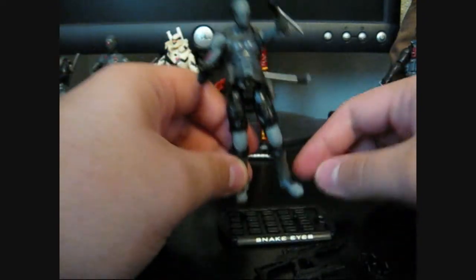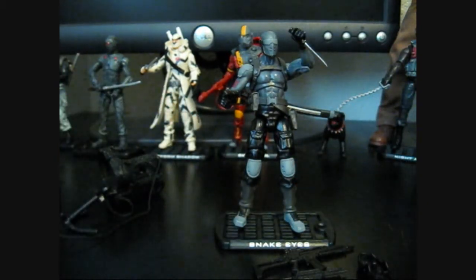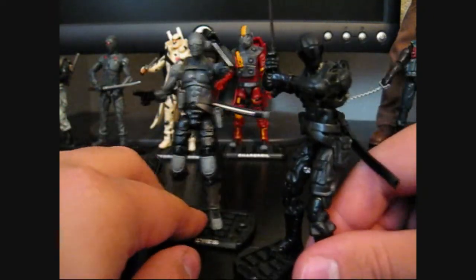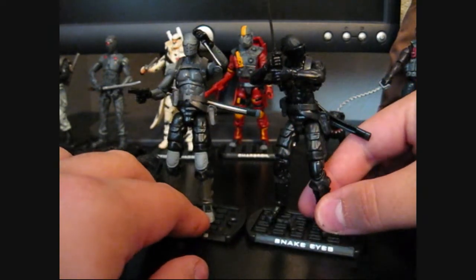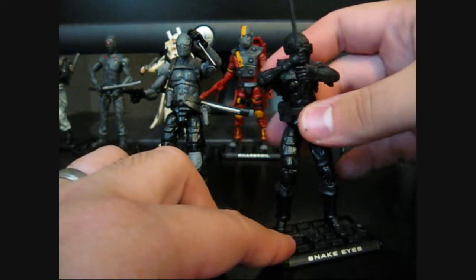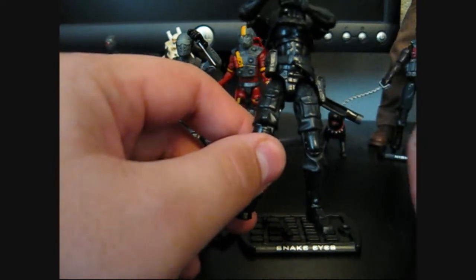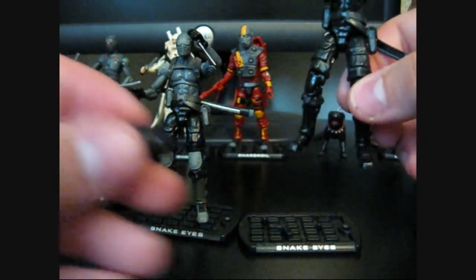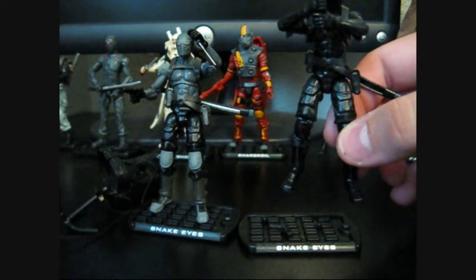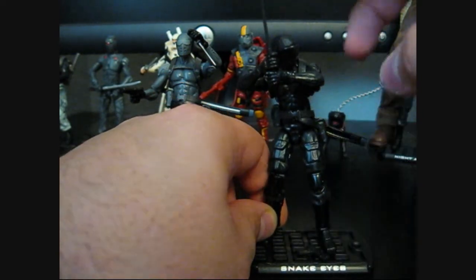He comes with the little stand like all the other Joes, though this figure has a bit of a problem pegging in. Just for a quick comparison, the Target Exclusive Rescue Mission Pack comes with an all-black version of this Snake Eyes, except the head is the Paris Pursuit Snake Eyes head. He comes with the same weapons except for the large rifle — he has the smaller machine gun still. He also comes with the little boot crampon things, but they're a glossy black, whereas the City Strike ones are a matte finish. He also comes with the little pistol.